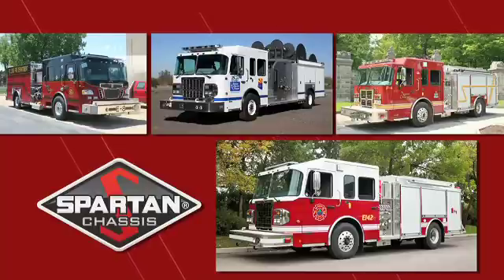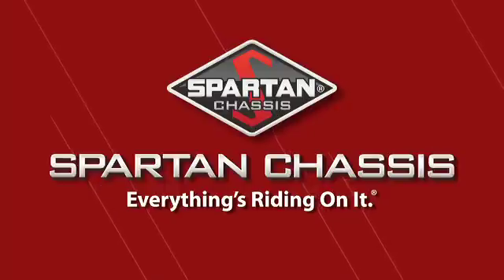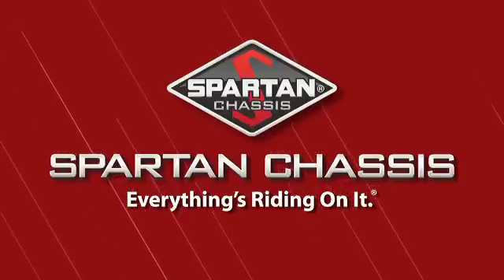Spartan Chassis — a world-class leader in the design and production of the most powerful and reliable emergency response cabs and chassis on the market. For more information, visit us online.